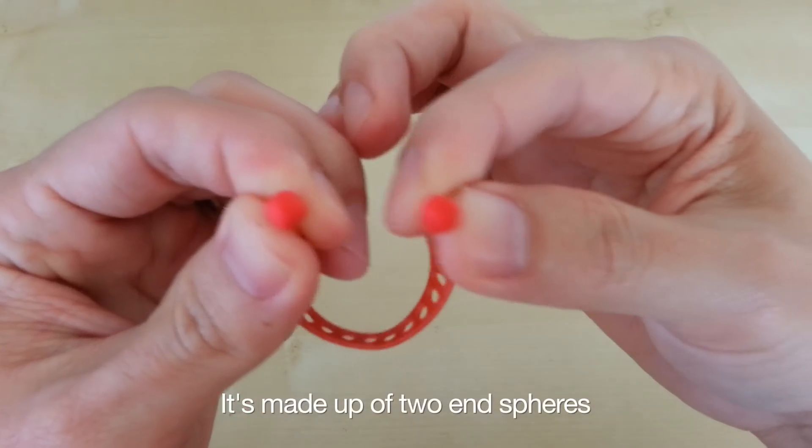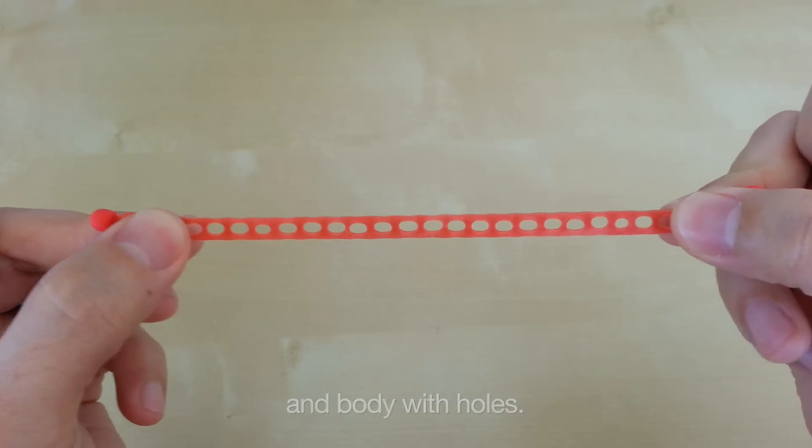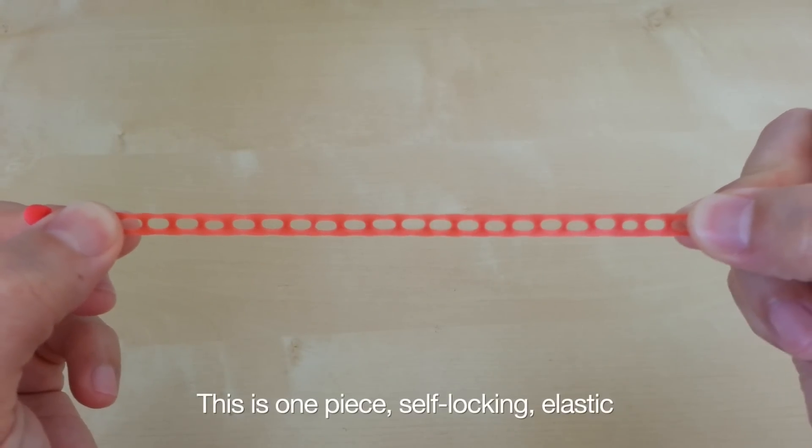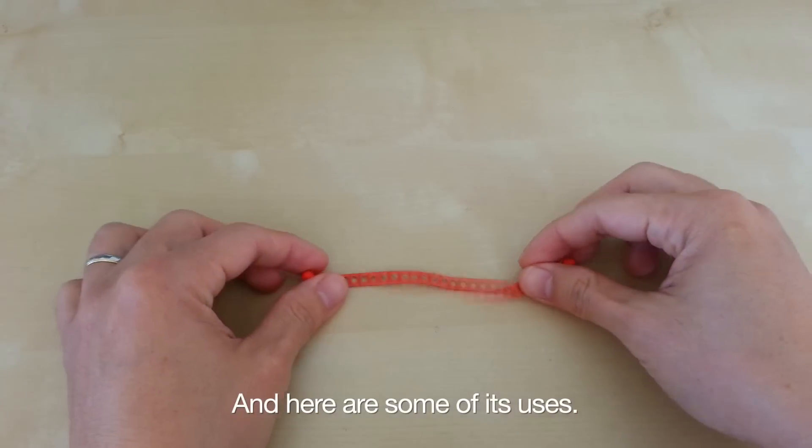It's made up of two end spheres and a body with holes. This is one piece, self-locking, elastic, and truly adjustable. And here are some of its uses.